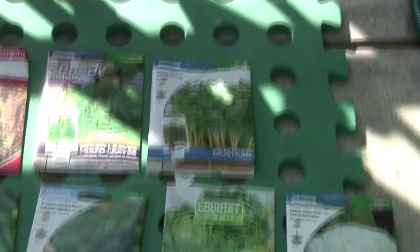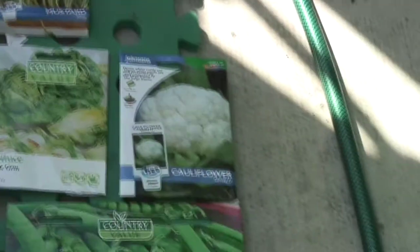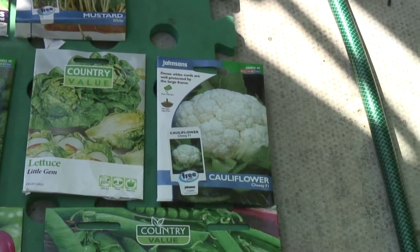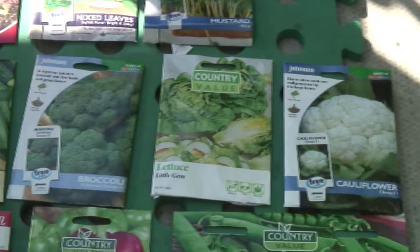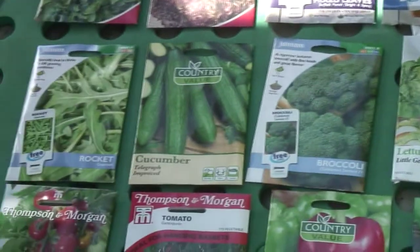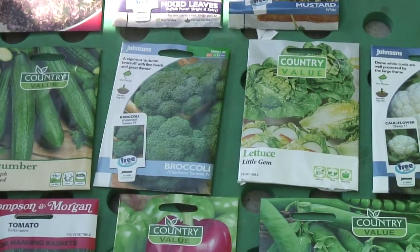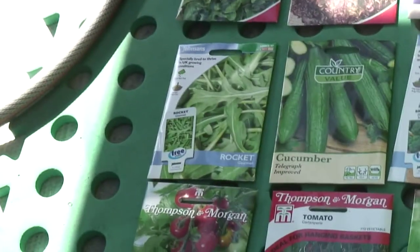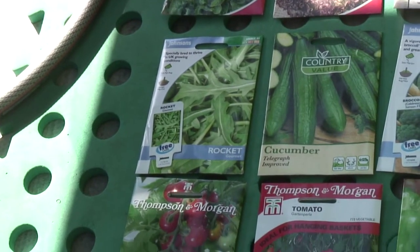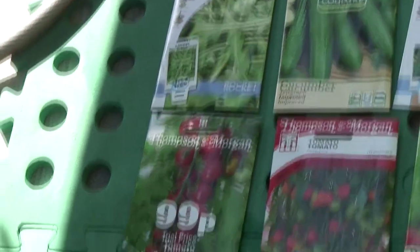I'm growing some mustard cress — that's fantastic with hummus and a bit of toast. I've planted a couple of cauliflower; whether they'll make it or not I don't know, I only planted them a few weeks ago which is far too late in the season. Some Little Gem. I've got Cucumber Telegraph Improved. Broccoli Sampson F1. We've got some Rocket Gourmet — that's fantastic with spiced meats, pepperoni, salami, any meat really. It's a gorgeous combination.